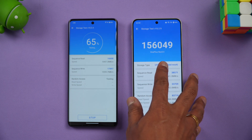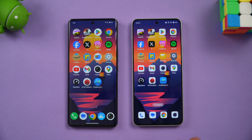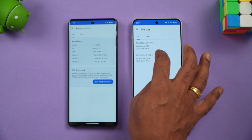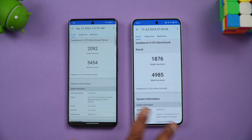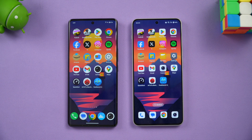In the storage benchmark, the OnePlus Nord 4 scored approximately 1,56,049 thanks to its UFS 4.0, while the Vivo T3 Ultra scored approximately 87,000 with UFS 3.1 — as expected given the storage difference. In the GeekBench test, the Vivo T3 Ultra scored 2092 single-core and 5454 multi-core, compared to 1876 single-core and 4985 multi-core on the OnePlus Nord 4, with the Vivo leading in synthetic benchmarks overall.